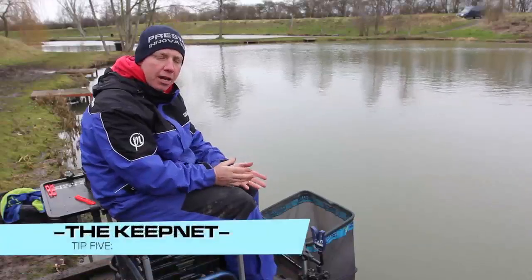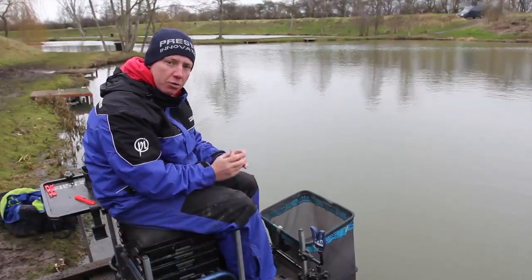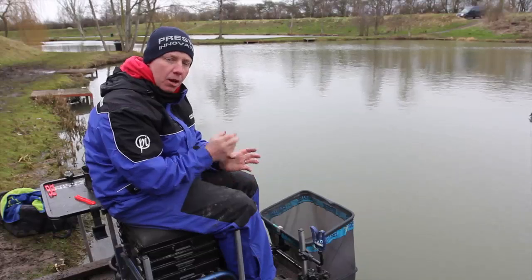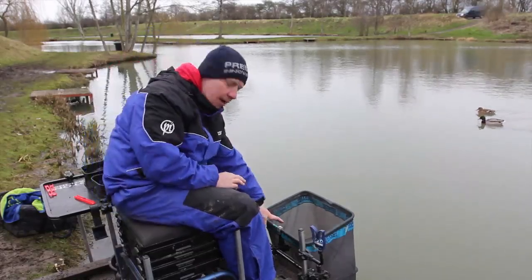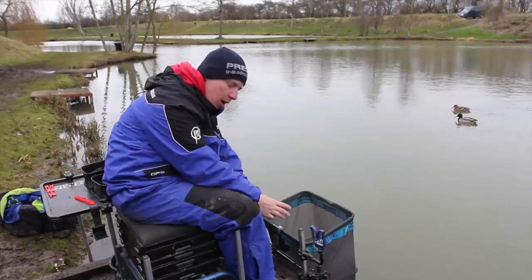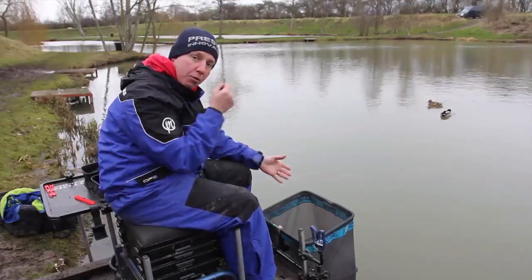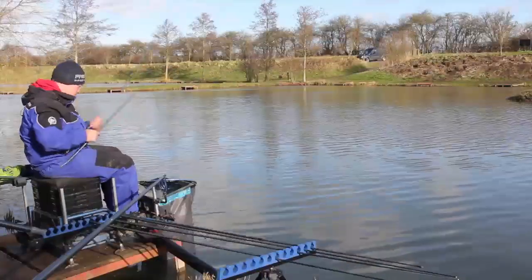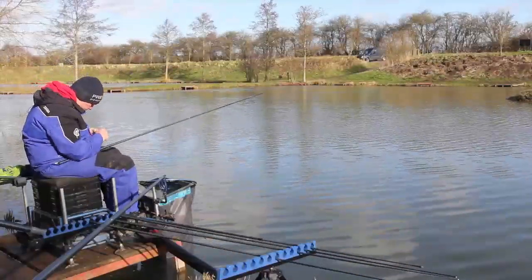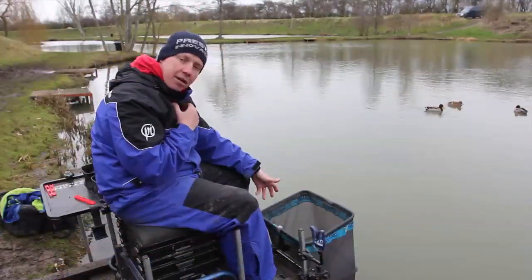Because we're always trying to put together big quantities of roach on a commercial to build these weights up, and because we're swinging a lot of fish, a real good tip is to always have your keep net centralised. So when you're swinging the fish, on the odd occasion if one does swing off, obviously fingers crossed it'll fall in the net. But also when you've netted him and unhooked him, it's straight there - it's not left, it's not right, it's straight down.